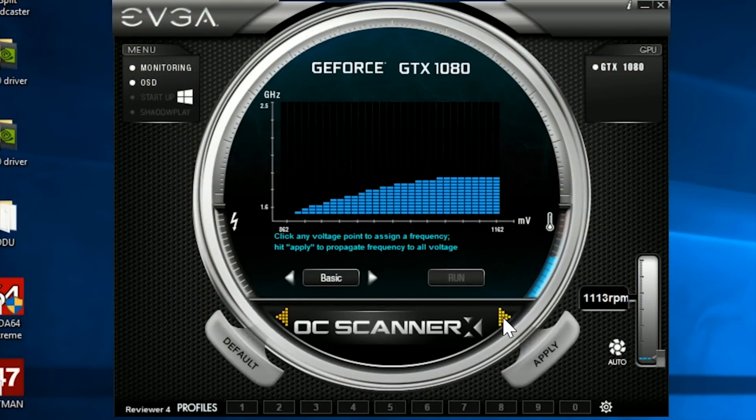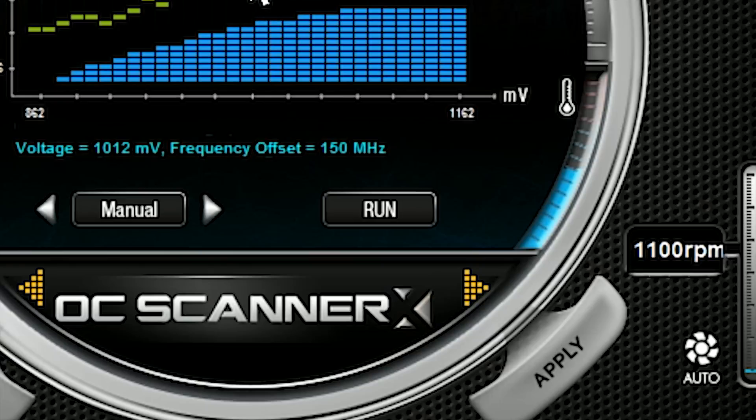The feature that helps you do these things is called OC Scanner within the EVGA Precision app, which is the only one that supports it so far, although I'm sure it will become ubiquitous soon. Within the scanner, there are three different modes. Basic mode applies a set frequency offset to all voltage points. Linear mode allows users to linearly increase the clock offset after choosing a start and end point. And then it gets interesting with manual mode — you manually input values for frequency at each voltage step. It also enables the run button, which is where the fun begins. This will run an automatic test that will determine and apply what it thinks is an optimal overclock.